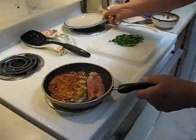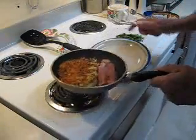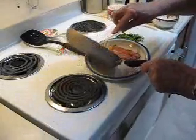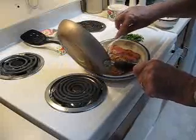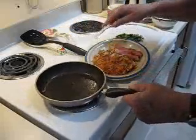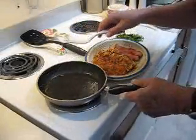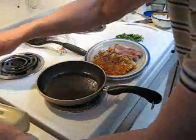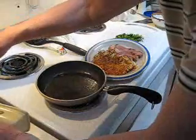Those are looking pretty done now, so I'll plate this up with the ham. Get ready to fix these green eggs. First thing I want is a little butter in here — I always use butter when scrambling eggs.